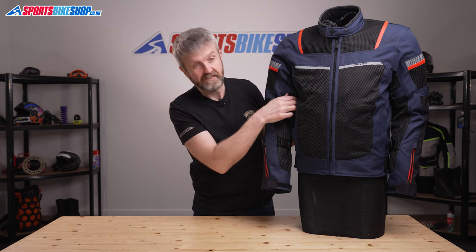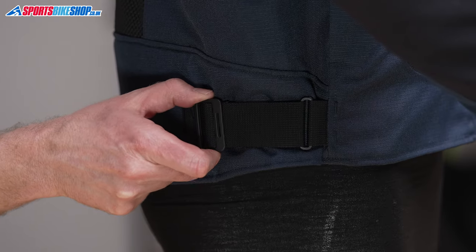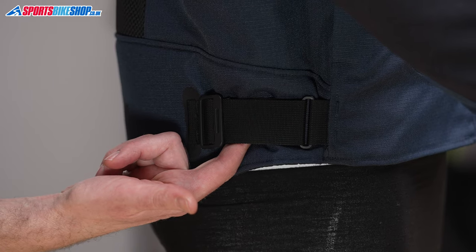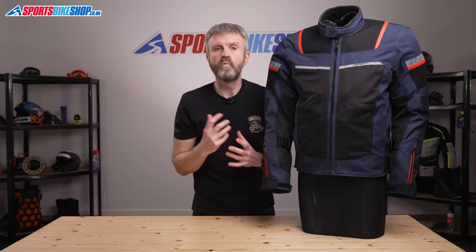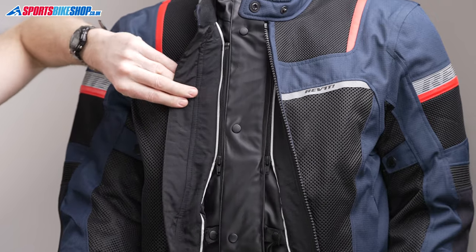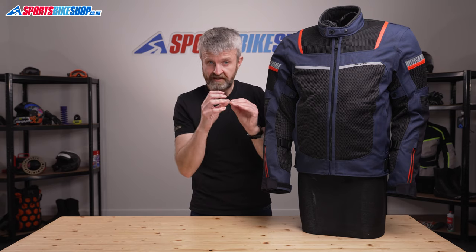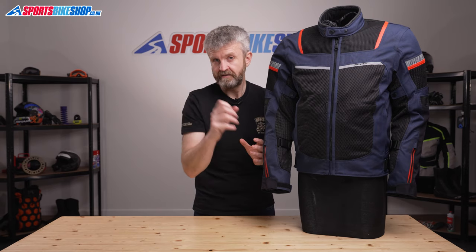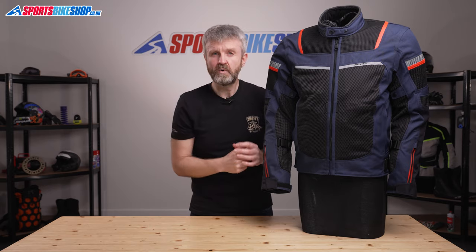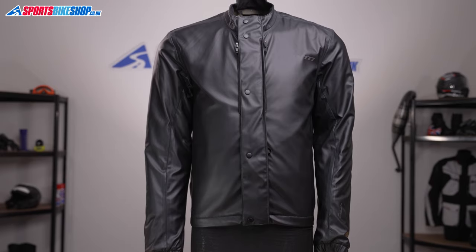Fit adjusters at the arms and also at the waist mean that you can take up the slack if you're riding without the liner. So that liner — it's a two-in-one warmth and waterproof liner. The waterproof section is Revit's Hydratex Light Membrane, which combines one layer of waterproof material sandwiched between two lining materials. It's attached to a quilted thermal liner, and it's been neatened up so you can use it as a jacket in its own right, casually.